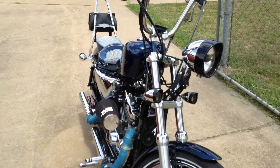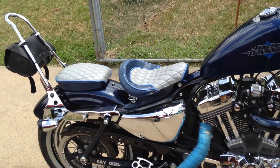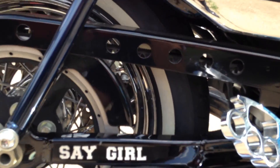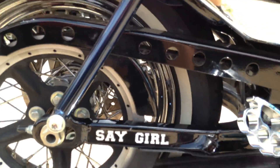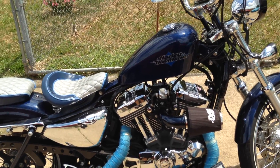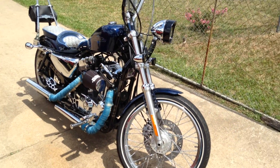The only other thing I can think of — which is stock on the 48s but not on the 72 — is the drilled belt guard, and you can see the holes right there. That's pretty much it, guys. Thanks for checking out my bike — hope to have another update soon. Talk to y'all later, ride safe!